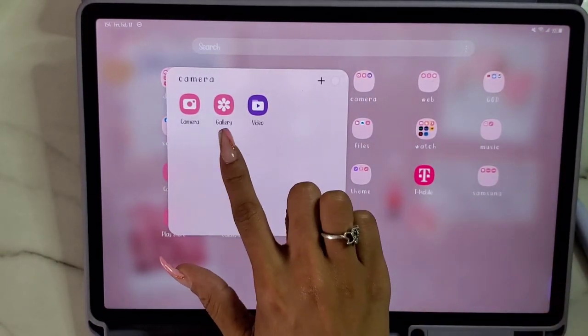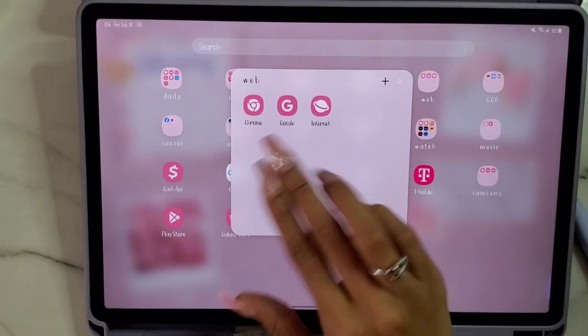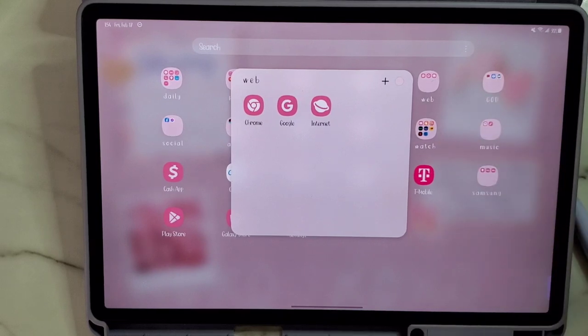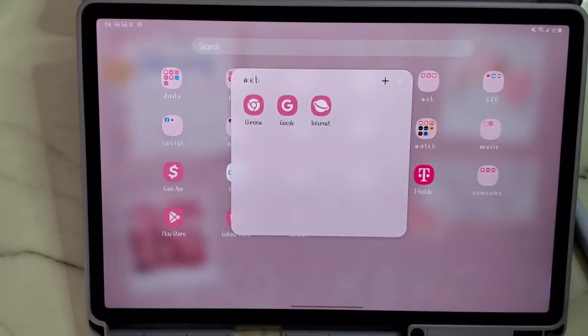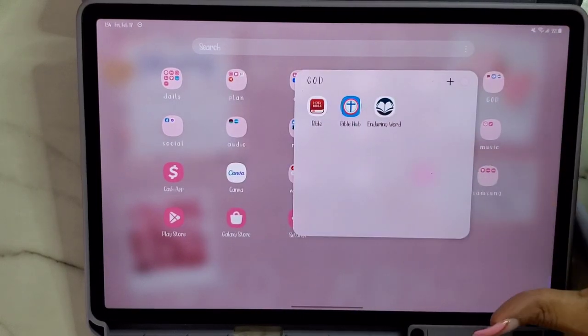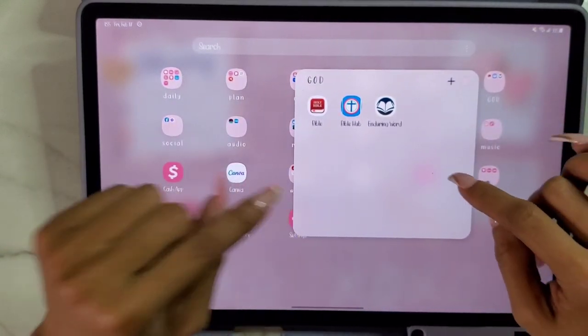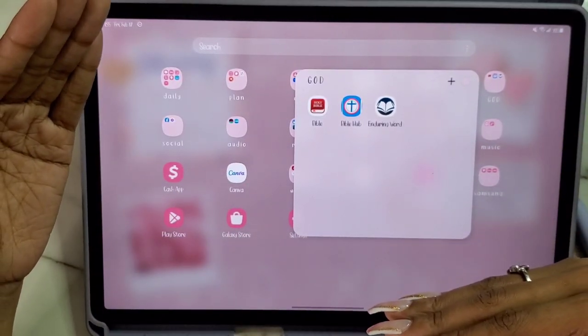Then we have Camera, Gallery, and Video. For Web, we have Google Chrome because I love Google Chrome, Google for searching, and then Internet. I don't really like Internet Explorer — I never did growing up, even when it was the only web browser. I wish there was the ability to remove this app altogether, but for some reason you cannot remove it. I prefer Chrome over every other web browser personally. Then we have the God folder — I did have a lot more apps in this folder but I removed many and moved them to the iPad.